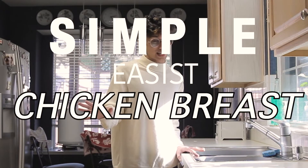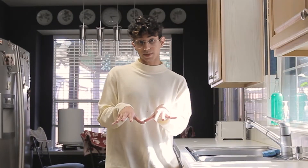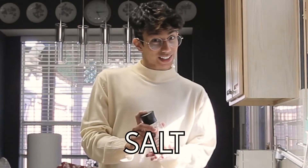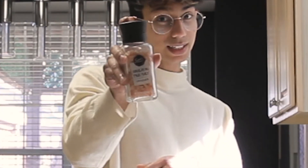Today we're making the most simple, easiest chicken breast in the universe. Let me run down on the things that you guys need to make this. You need some oil, some black pepper, some minced garlic, and some salt. You can use any other salt that you want, but I'm just using Himalayan pink salt.